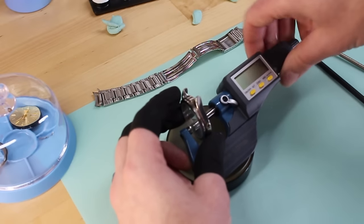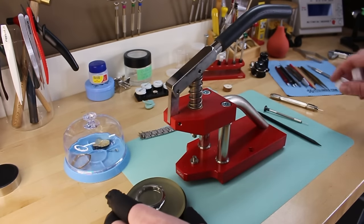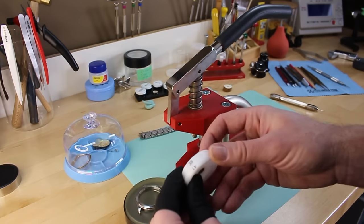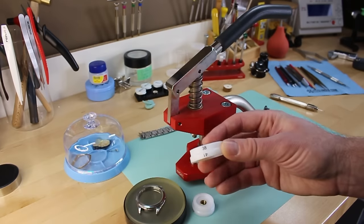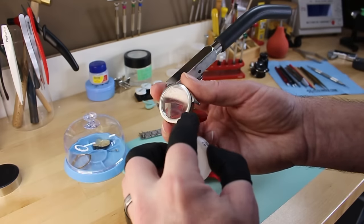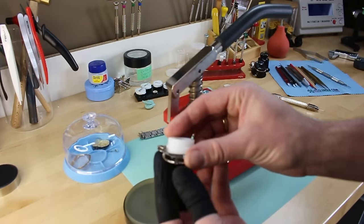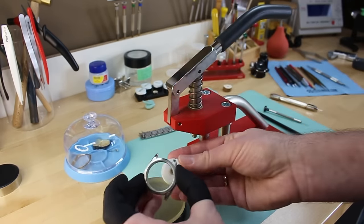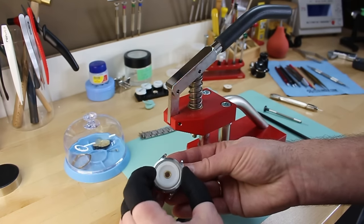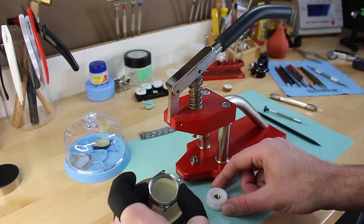Now we need to appropriately size the dies. Crystal press kits come with a number of sizes, typically labeled in millimeters. I want to make sure the end of the die sits around the outside of the bezel so when we press the crystal out, I've got clearance to push it through. If I press with a die that's too small in the middle I can crack the crystal and make a mess, so I want to go as close to the edges as possible.